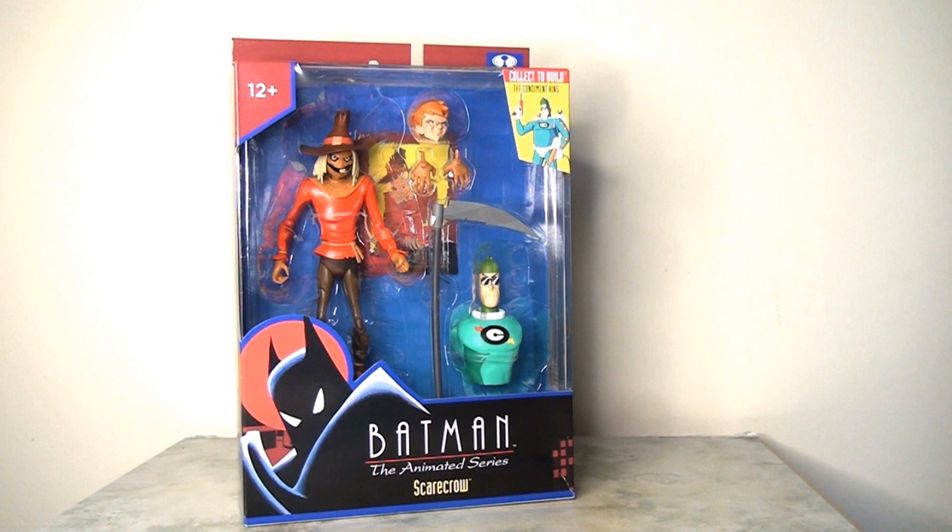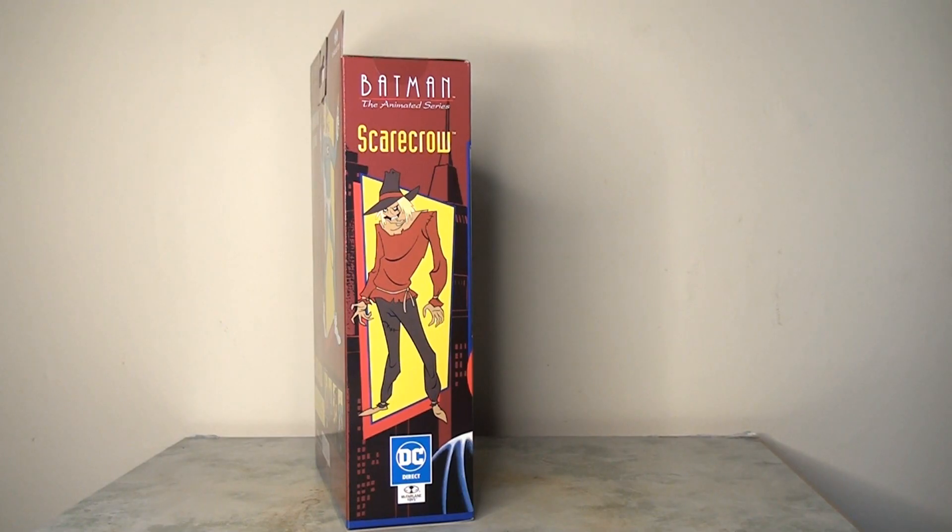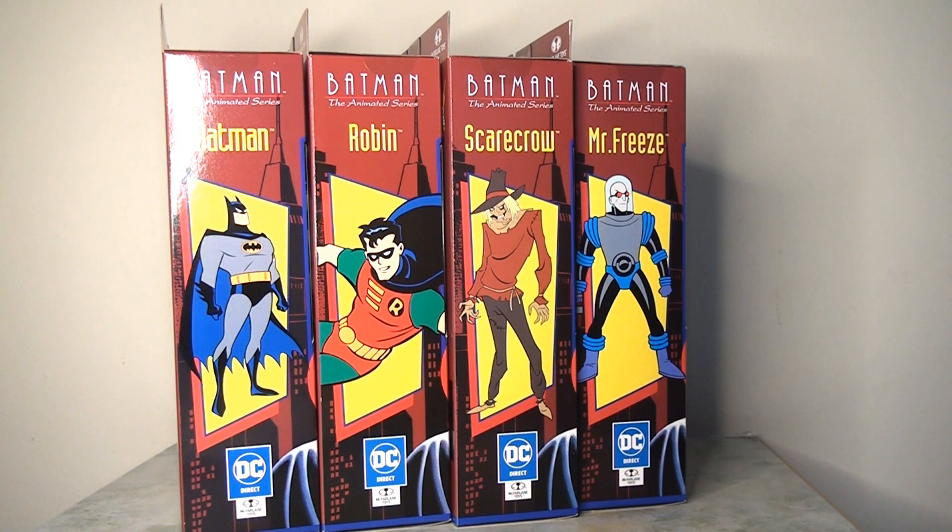We have the Batman the Animated Series logo at the bottom, which is just a fantastic-looking logo — you can slap that on anything and it's always going to look good. On the side panel there's a fantastic image taken from the source material — a portrait of the Scarecrow. I waxed lyrical about this approach in yesterday's video and I'll say again: I love this. It looks tremendous when you put them all side by side on the shelf. It's colorful, decorative, and makes it really visual and interesting. Well done McFarlane Toys.